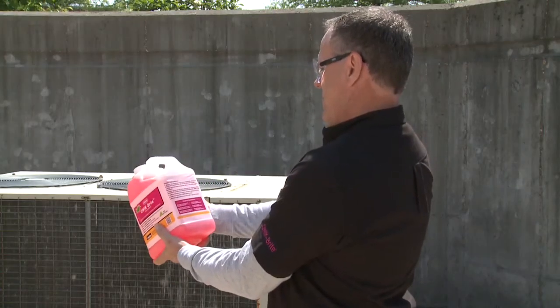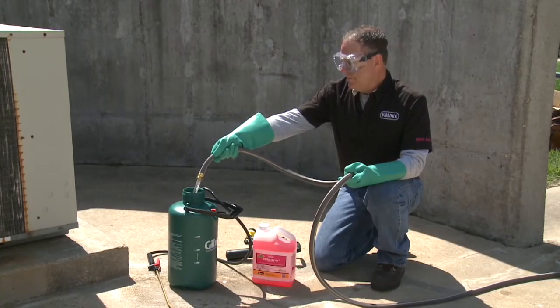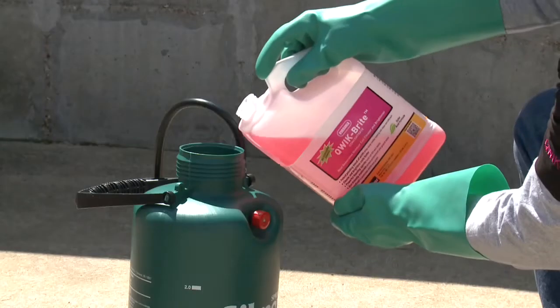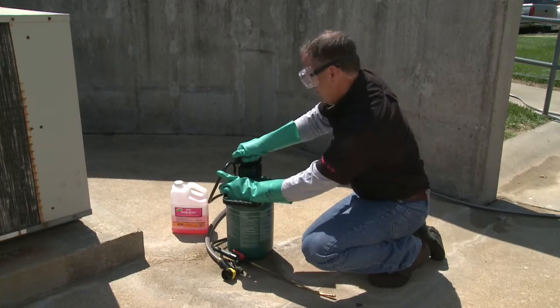Review coil cleaning requirements and choose the appropriate dilution level per the product label. For this application, using a two-gallon pump sprayer, mix one and a half gallons of water, followed by a half gallon of QuickBright. Always add the chemical to the water. Now close and pressurize the sprayer.